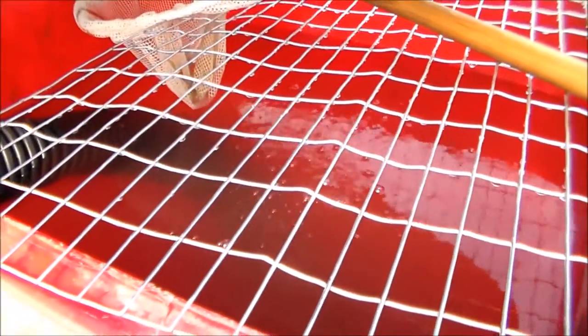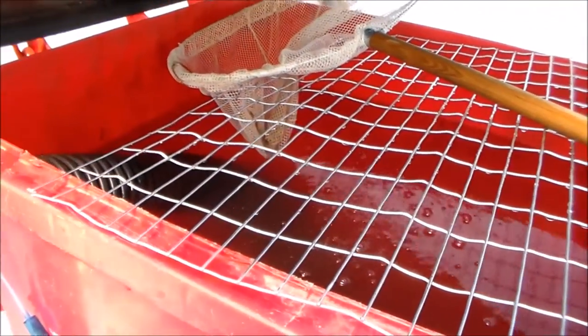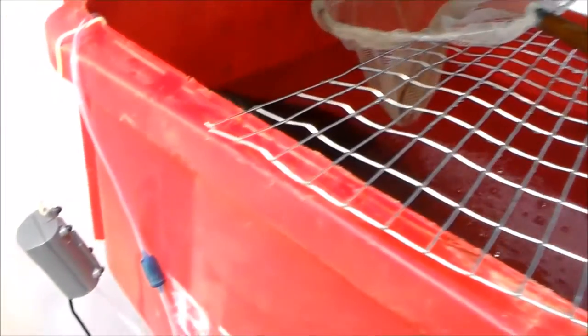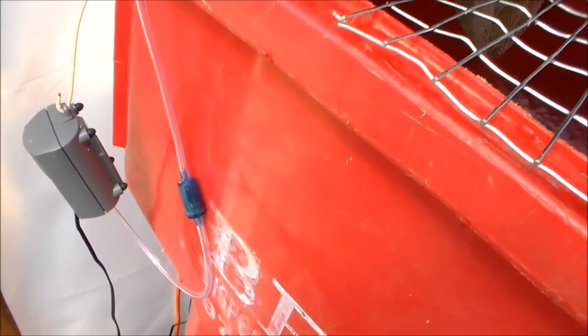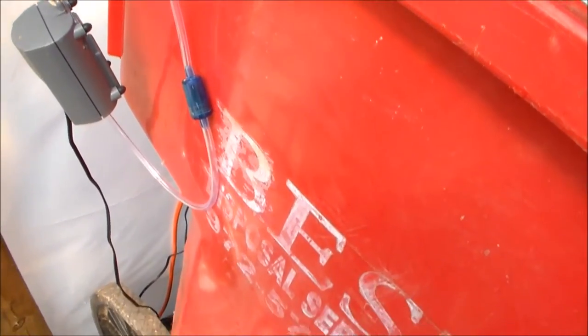I have some goldfish for now, then I'm going to add some more perch and probably take out most of the goldfish — I'll leave the one huge one in there. I put a standard pump with a little check valve so if any water goes up it can't go back to the motor.